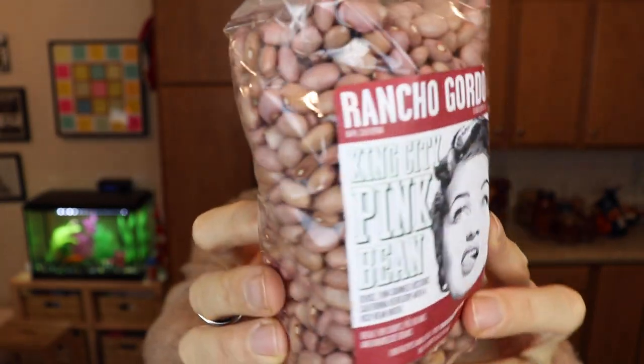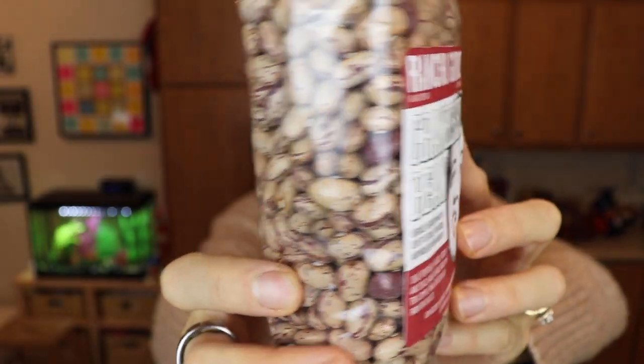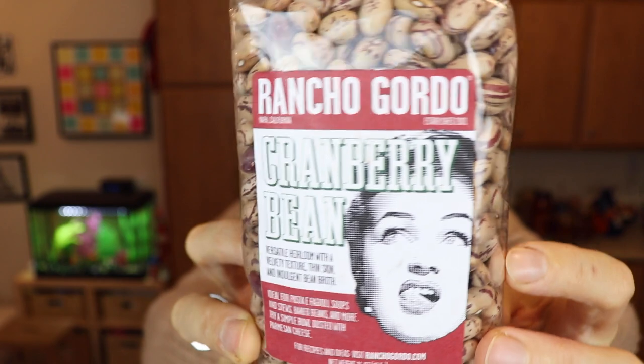I think I've had three of these five. First, we got the King City Pink beans — dense, thin skin, historic California heirloom with a rich bean broth. I have had these before, and I believe these beans were mentioned in a Jack Kerouac novel. The recipe for these is King City pinks with pickled shallots and goat cheese — that looks lovely. Next up, we got some cranberry beans. These say versatile heirloom with a velvety texture, thin skin, and indulgent bean broth — ideal for pasta e fagioli, soups, stews, baked beans, and more. They look similar in size and coloring to a pinto bean, and you could use them very similarly.